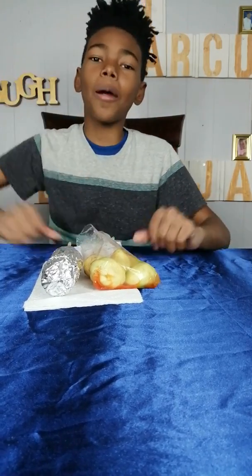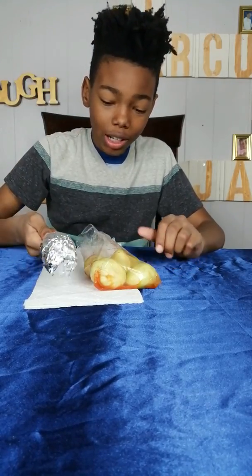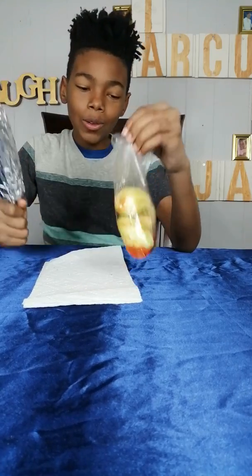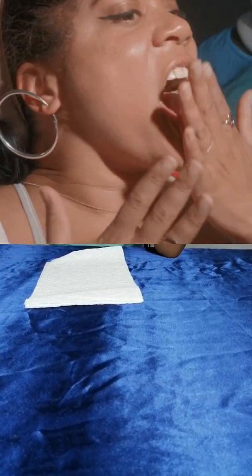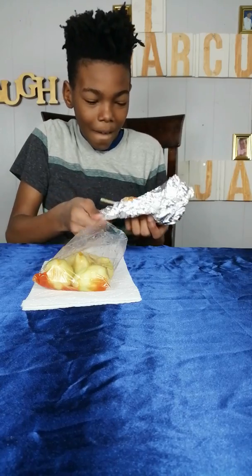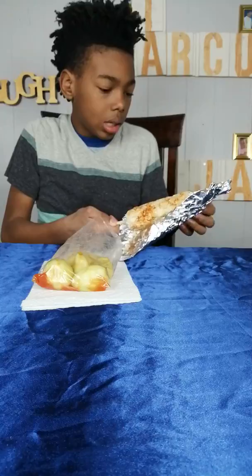What's up guys, Sam here back in another video. Today we're gonna be taste testing Mexican Street Corn and baby mango. I really want to taste this, but everybody — this is better so I want to do this first. Open up, eat! And also guys, we have a clip of him at the truck.